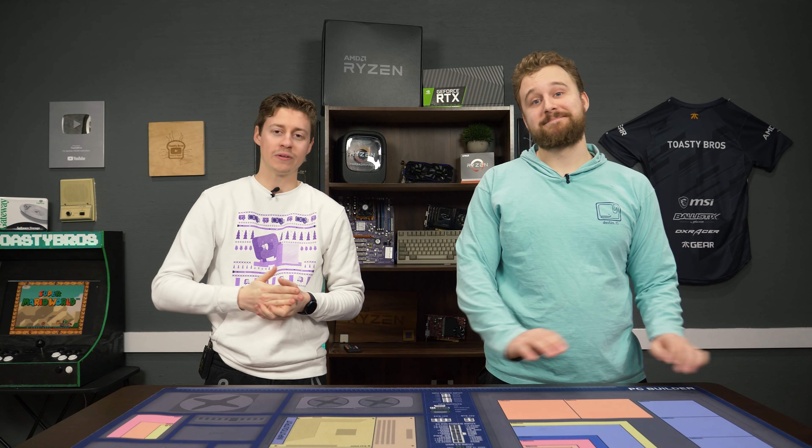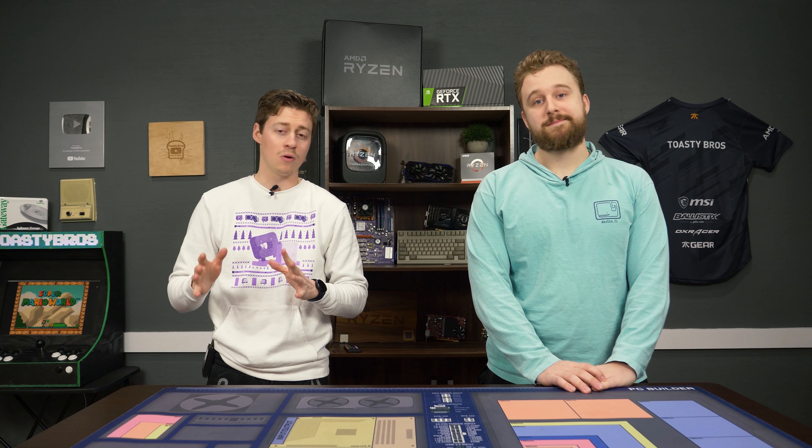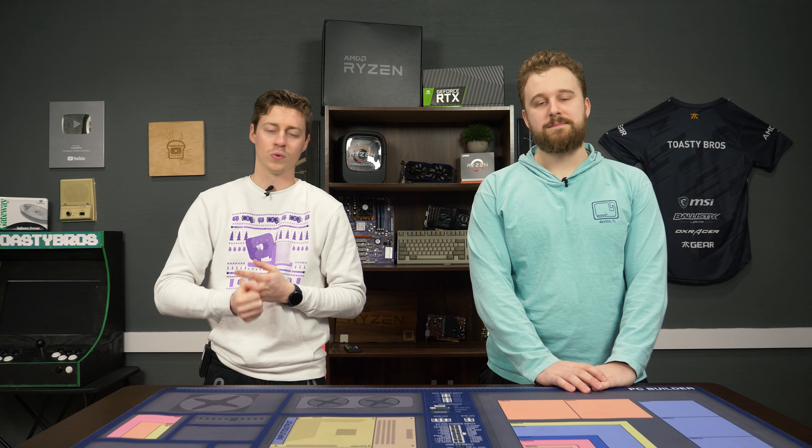In this video we're going to be talking about some of our favorite cases that we've seen along the way and gotten to build in. There's no specific price range — most of them are under $100 — and there's no specific timeline for when the case came out.